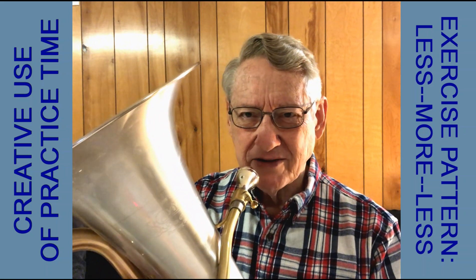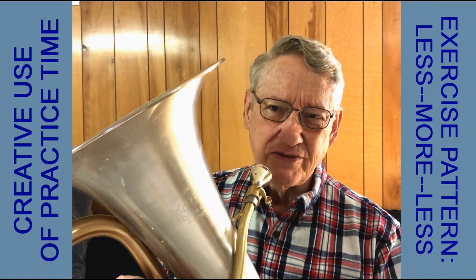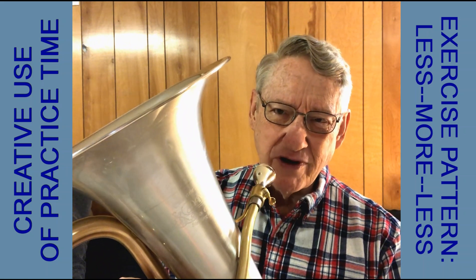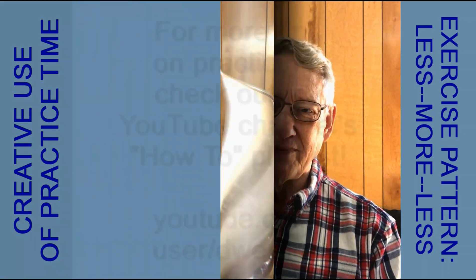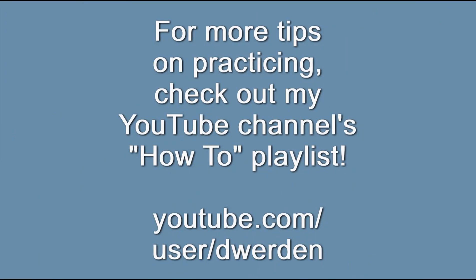Those are a few things you can try. They're great exercises, but they also apply directly to musical expression — things that we want to do in the course of playing nice music. So try them out and see what you think. Thank you.